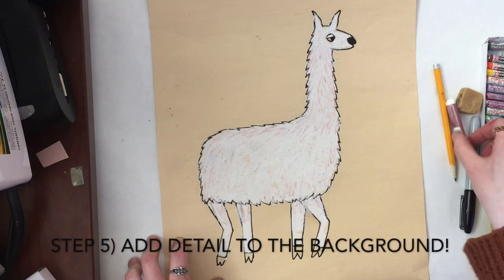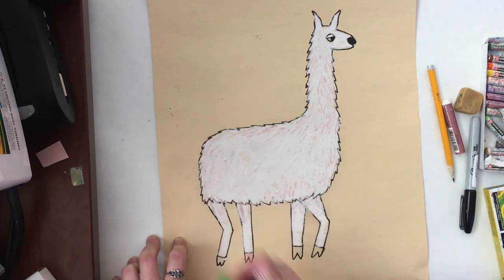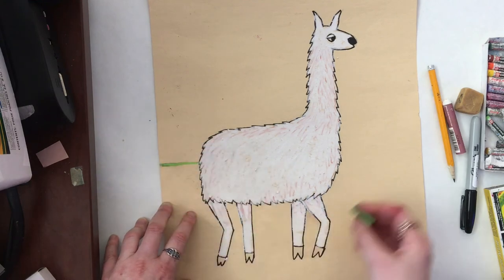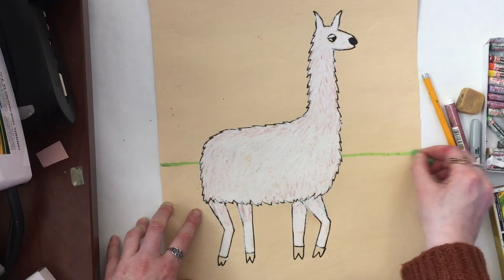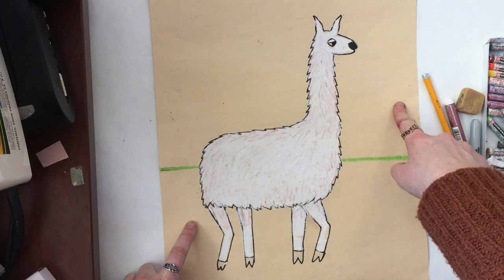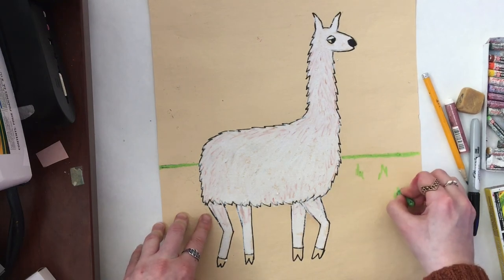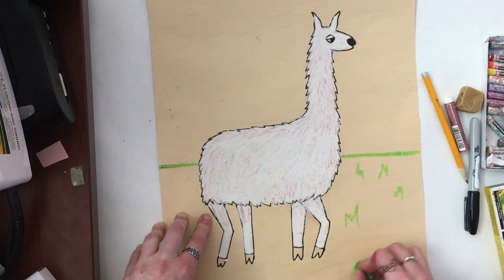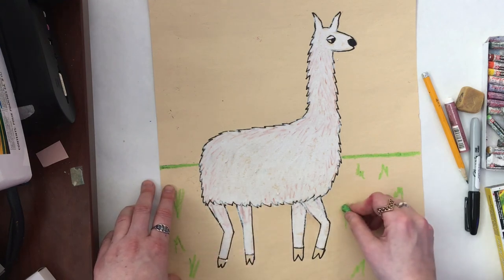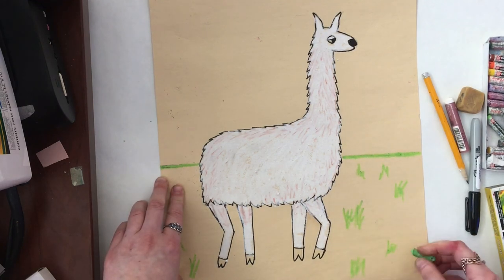Now that we've finished our llama it's time to add detail to the background. We don't want our llama to float, so we're going to add a horizon line to establish the background in our picture. I'm going to start at the edge of my paper and take my oil pastel all the way to where my llama is and then stop there, pick it up, go to the other side, and continue that straight horizontal line all the way to the edge of the paper. Now I have a ground and a sky in my picture. What you choose to put in your ground and sky is your artistic choice — the colors, patterns, and what picture shows where your llama is. Art tells a story, so tell your llama's story by deciding what will be in your background.